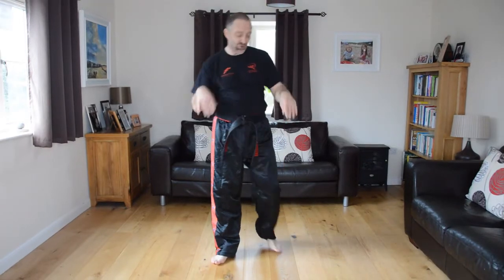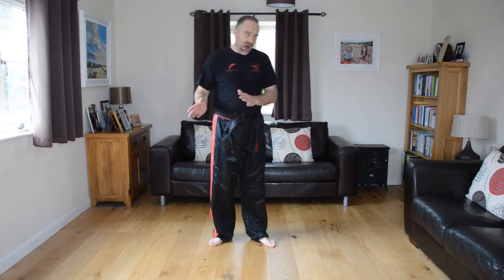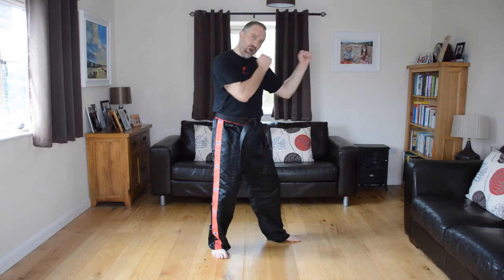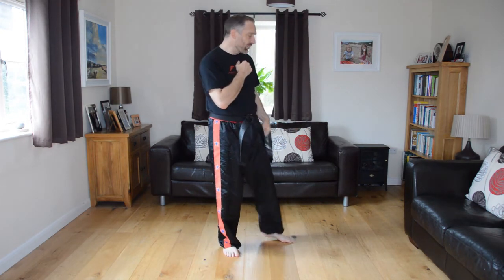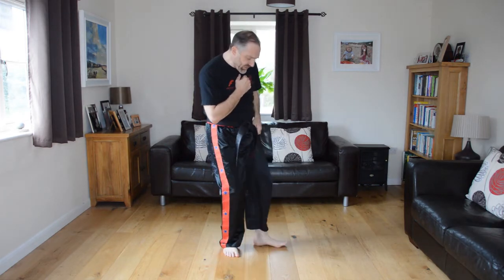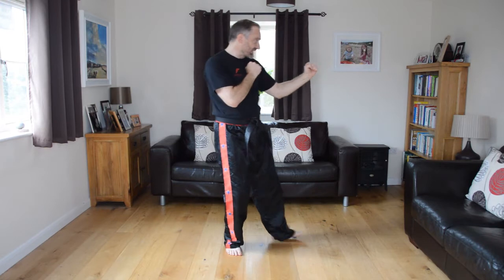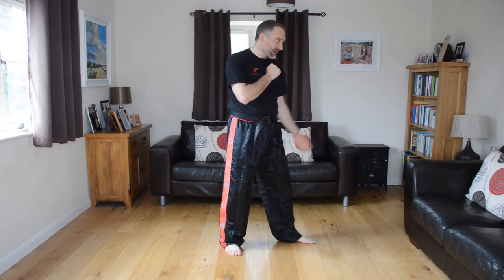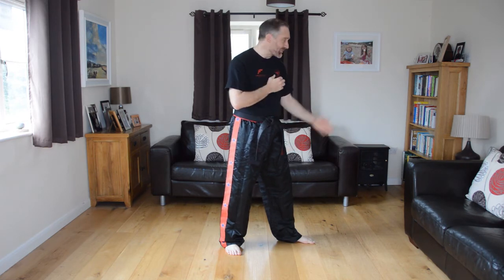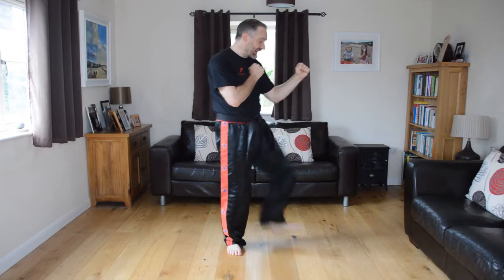Let's go on to three of our introduction kicks. Here's our first kick — we're going to start using our legs now. This is a front pushing kick: nice, simple, very basic, and everybody can do this one. From guard position, lift the knee up, push the leg forward, pull the toes back towards you, and kick with the flat of the foot — it's a pushing technique. Lift, kick and down.